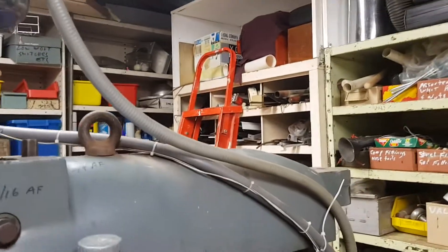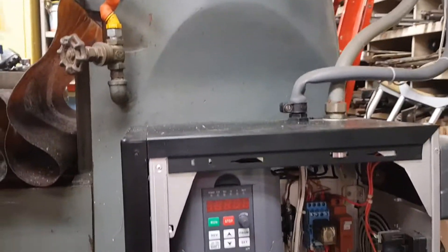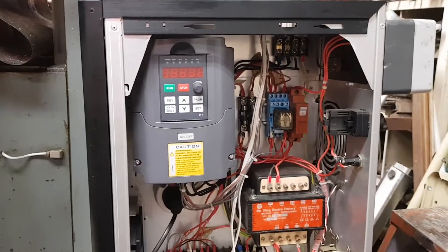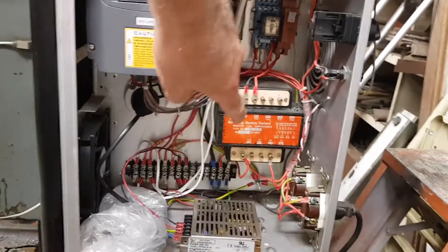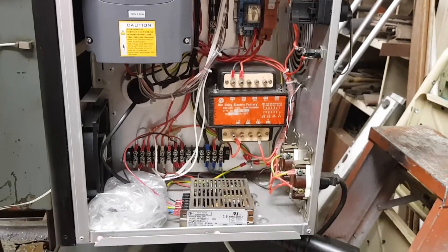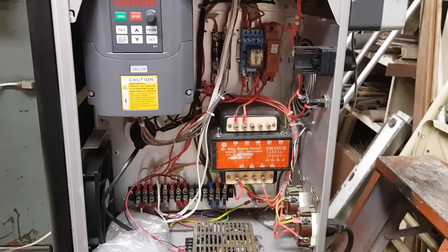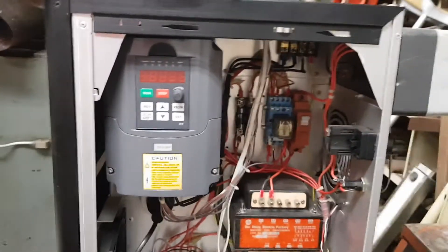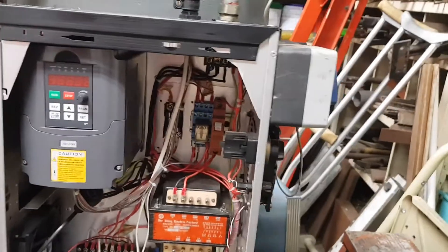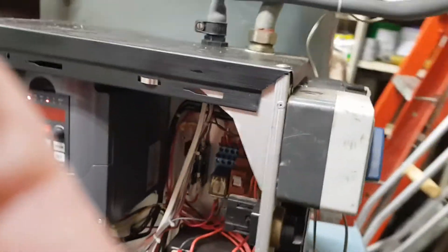I've also installed a Huanyang VFD, so now it runs on single-phase. That's the VFD there. The other one down the bottom there is the 110 volt transformer for the feed. I've got 12 volts in there for all the controls and a couple of computer fans — it's actually in an old computer case that I've cut down. I'll just turn the VFD on; there's a socket on the back for 12 volts for the lights, switches and all sorts. I went a little bit overboard actually.